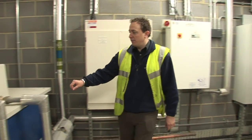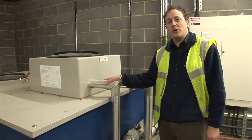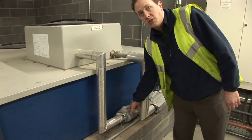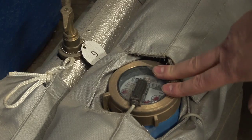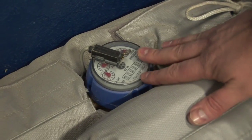Rainwater day tank fitted with a rainwater dip pipe for fill. Mains cold water backup for circumstances where rainwater is not available, controlled via a solenoid valve linked to high and low pressure switches to record level in the tank. Both connections are fitted with rainwater meters linked to the BMS to enable accurate assessment of rainwater and mains water used.